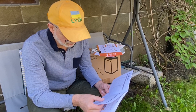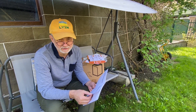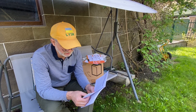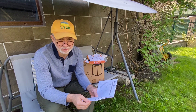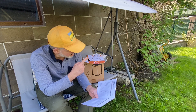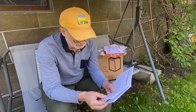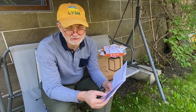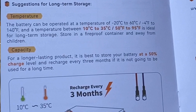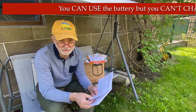The temperature range for charging is 0 to 50 degrees Celsius, so it's not supposed to be charged in sub-zero temperatures, and there's no low-temperature sensor installed in this battery. For me personally it's not a problem as I won't be using it in freezing temperatures. However, the discharge range is from minus 20 to plus 60 degrees Celsius, or minus 4 to 140 Fahrenheit, so you can still use the battery down to -20°C if needed.